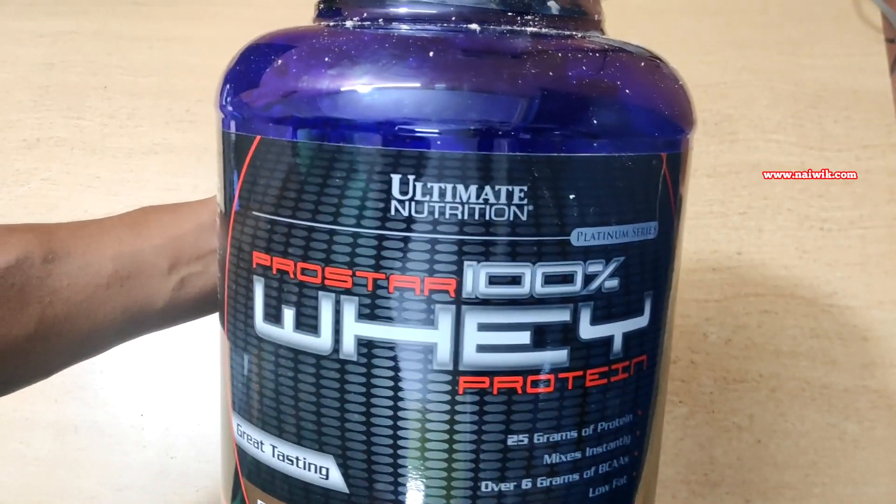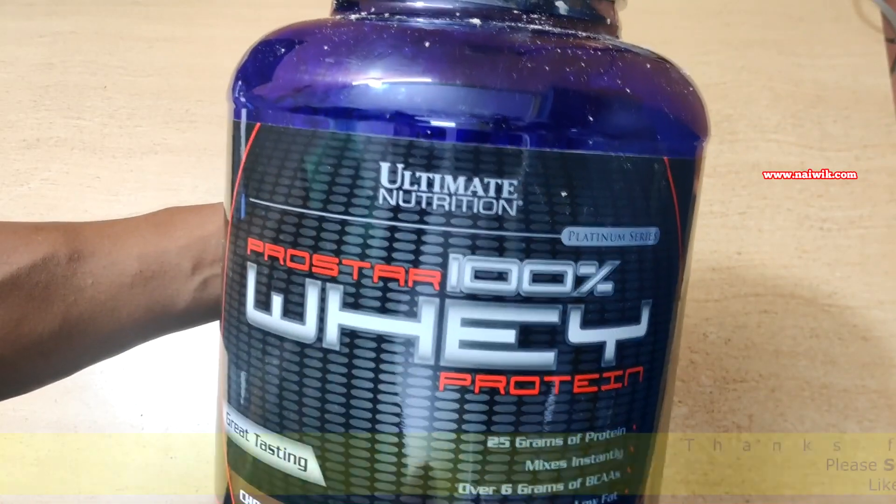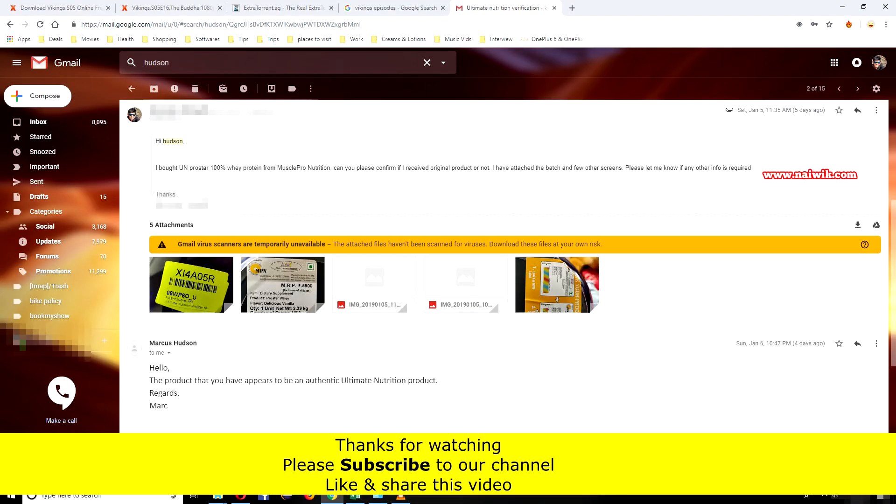That's it guys. Here is my take on unboxing and checking whether the whey protein is genuine or not. Hope you liked this video. Please subscribe to our channel. Thank you.